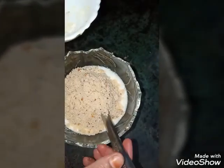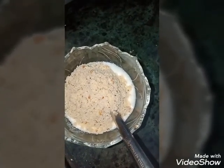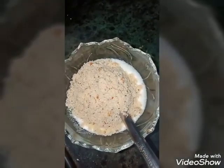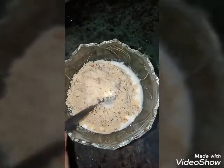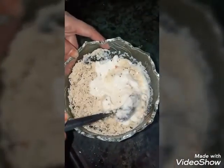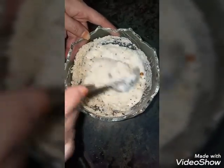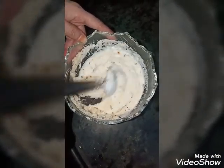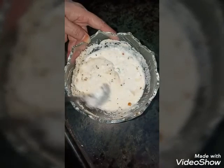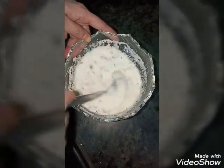Add 1 to 2 tablespoons of salt. And this idli patra, put it all the way.